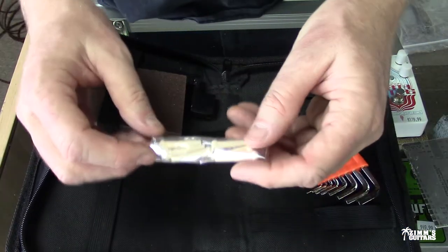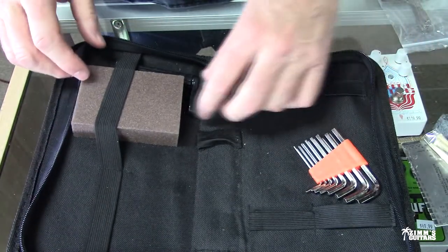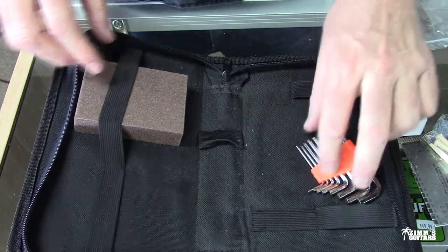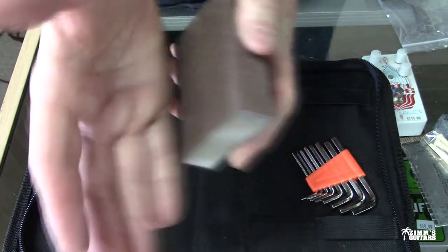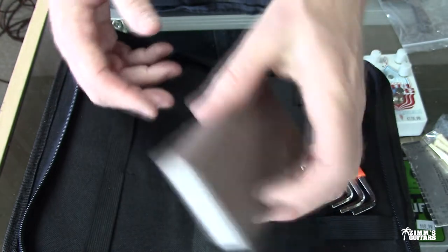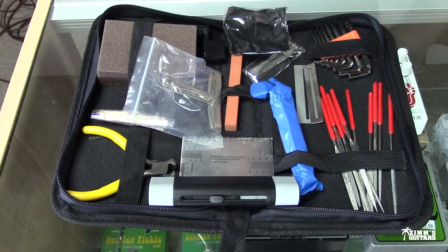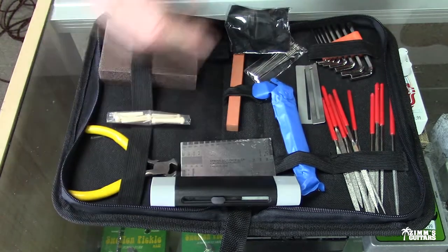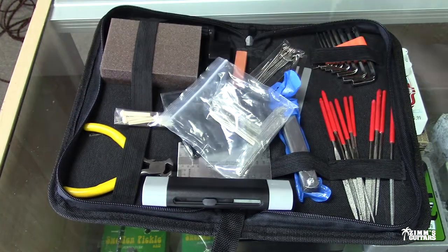The kit also includes six bridge pins for an acoustic, which are always useful to have around. You also get a string winder, which has got to be worth two or three dollars on its own. And you end up with a sanding block — this works well for filing your fret ends and different things like that. So everything in this kit came to about $30 and was shipped in just two days. I can definitely use these clippers and other items, and I'll definitely end up using the feeler gauge.